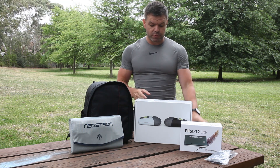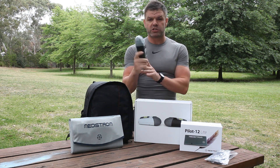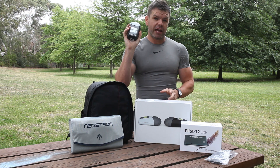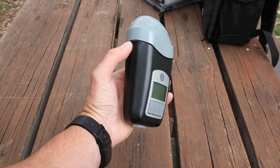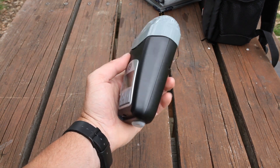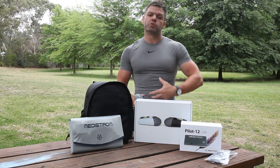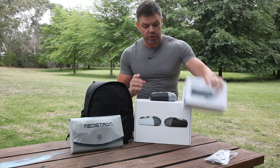The bundle itself — the main part — is the Z1 Auto Travel CPAP machine. This is here in my hand. As you can see, it's super small, super lightweight at 283 grams. It'll work with any mask that you have, and the best thing about it is that being a 12 volt machine, it works great with battery systems.